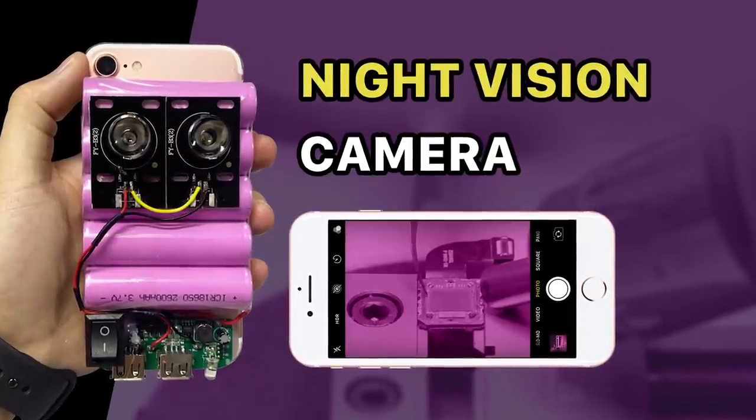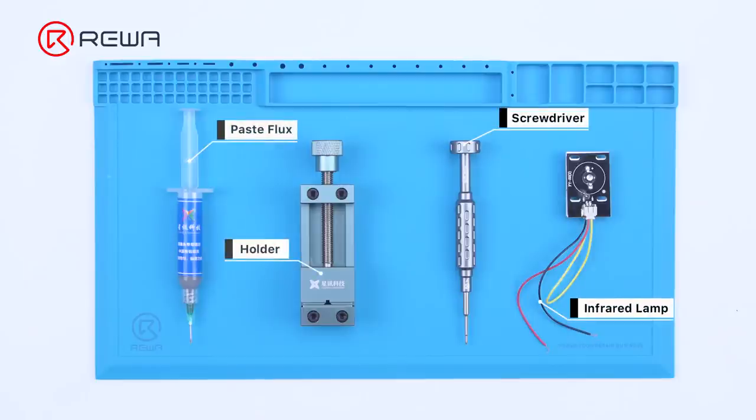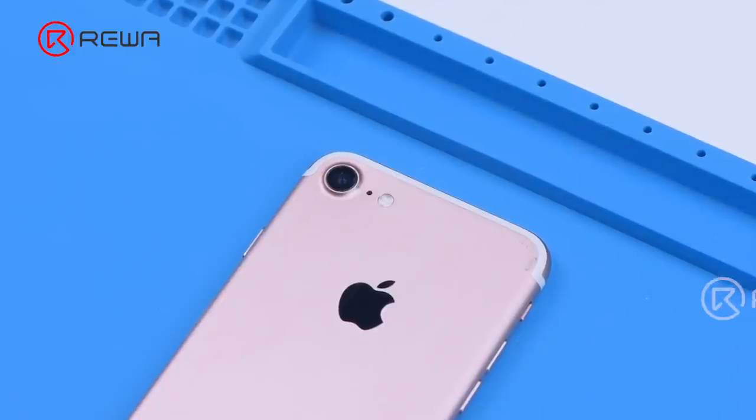An extra iPhone can be used for many purposes. In this video, we will not only share how to turn an extra iPhone 7 into a night vision camera, but also install a massive external battery pack.